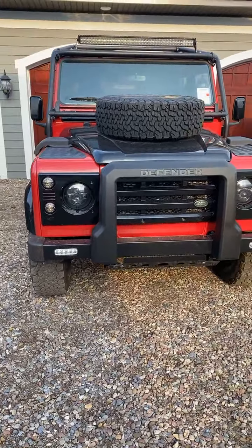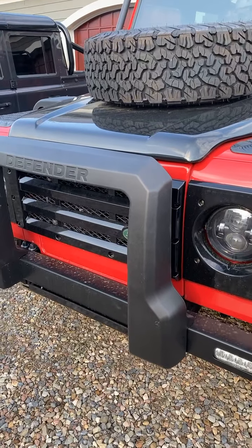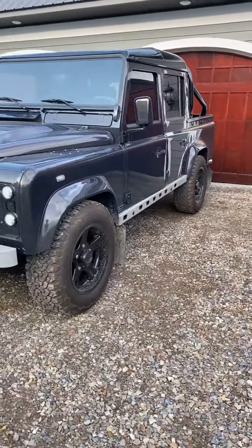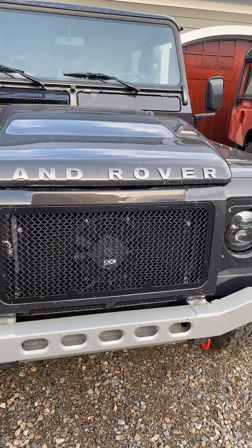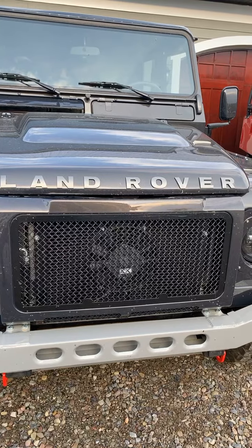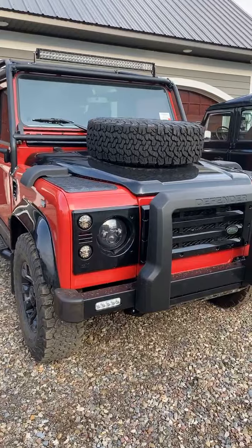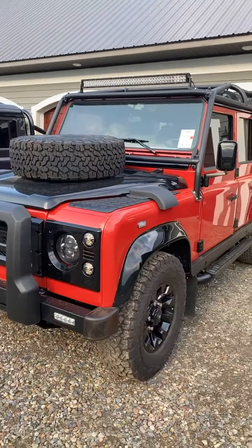We could always go with a different bumper — Terra Firm makes a nice looking bumper that actually has a steel bull bar. For Matt's question, I have an idea — there's a black metal one I could send you something about. It wouldn't be quite like this, it'd be more of the vintage one on the green D90 that I just posted videos about today, but that would be in black.